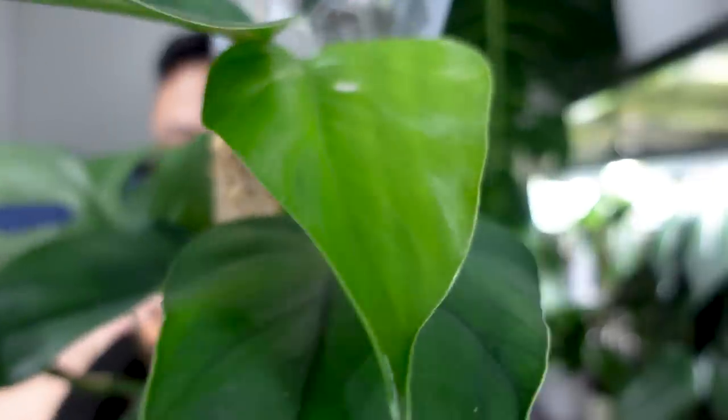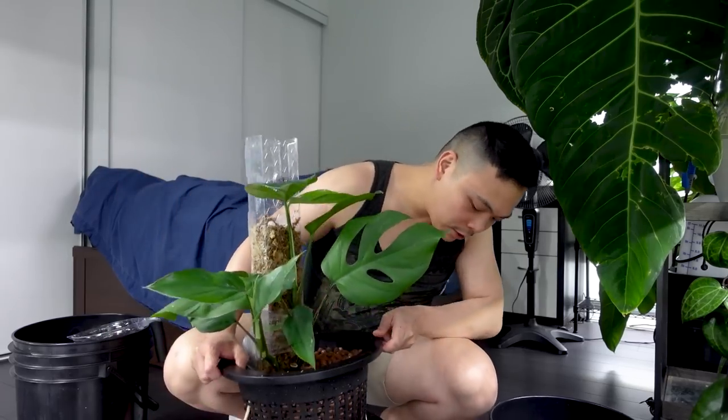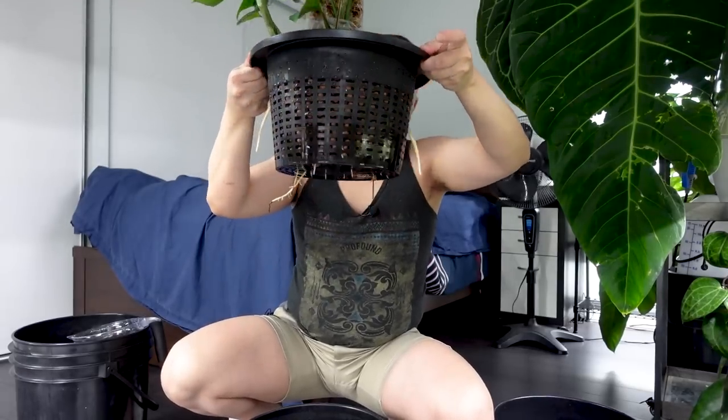Moving on to the Rhaphidophora pertusa — new leaf, the fenestration is small, just a little dot. You can see it compared to the last one. The moss pole needs to be watered, so I'll do that now and change the nutrient solution. Let's look at the roots — oh, this wasn't here before! Look at this juicy, juicy root. There's one, there's two! Amazing. She's going to take off. The last time my pertusa had roots going into the reservoir — I'm so excited.